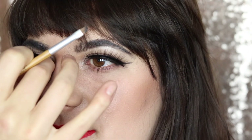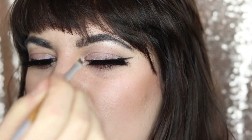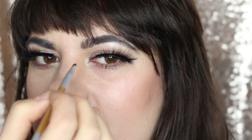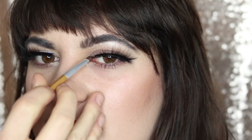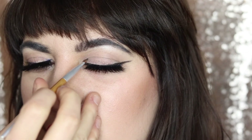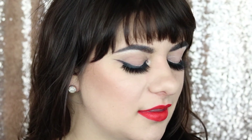Once the lashes are on, we want to complete the liner look by connecting the inner corner with the band of the lash using the Evelyn Iona black gel liner. Thanks for sticking around for the final look. If you're interested in purchasing cruelty-free and vegan makeup brushes, you can hop on to thegreenbeatycollective.com — all of the brushes are in the description bar below.